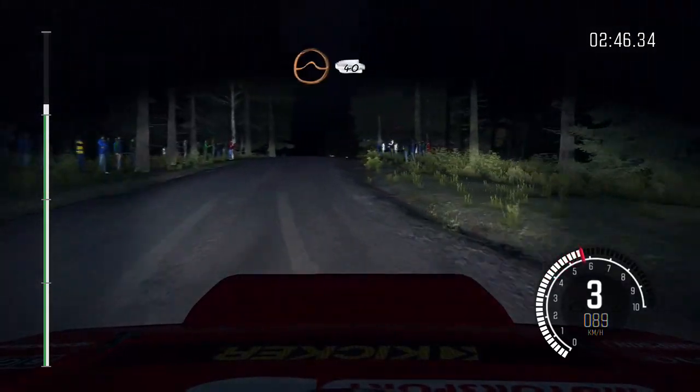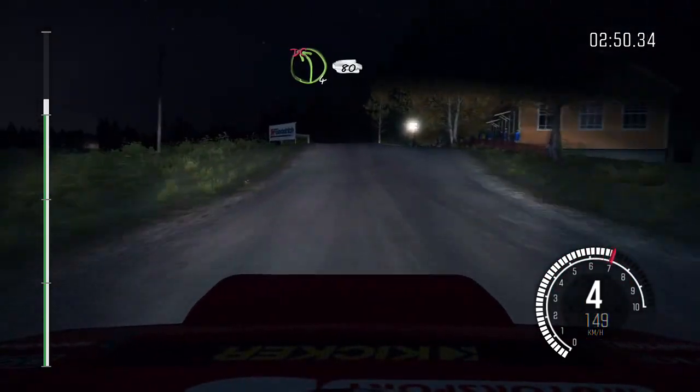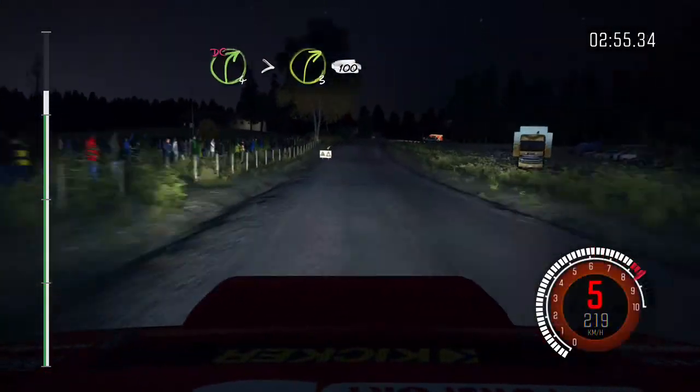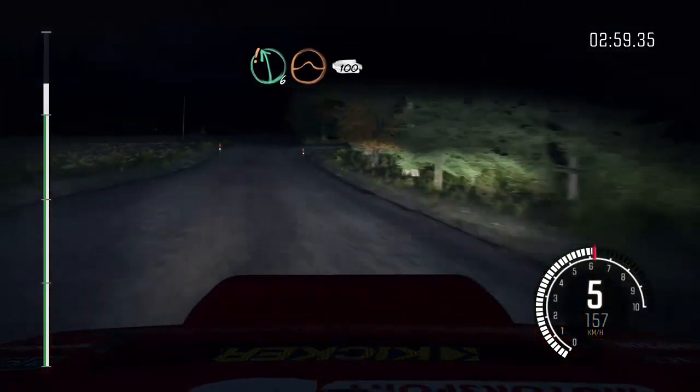Middle over crest jump maybe. 40 left four long don't cut. 80. Right forward don't cut past junction, tighten to three. 100 past junction. Care left six over crest jump maybe. 100.